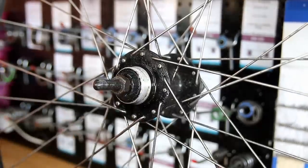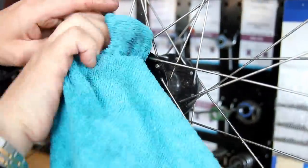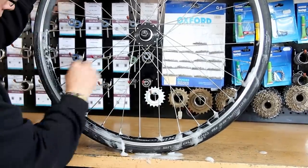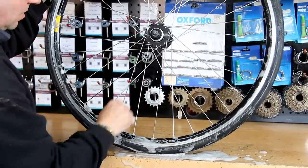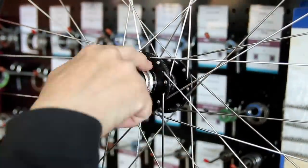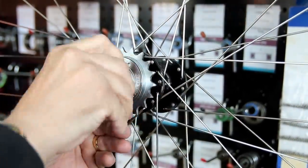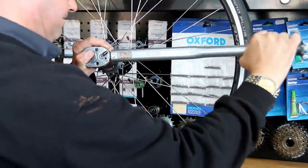We're also going to change the free hub on this bike — it was a little bit worn and the rider felt he could do with maybe one tooth larger. The original free hub was a 17-tooth; we changed that to an 18-tooth to give him a slightly easier ride. We put a little bit of copper slip on the threads before fitting the free hub, then torque that up correctly so it's absolutely solid.